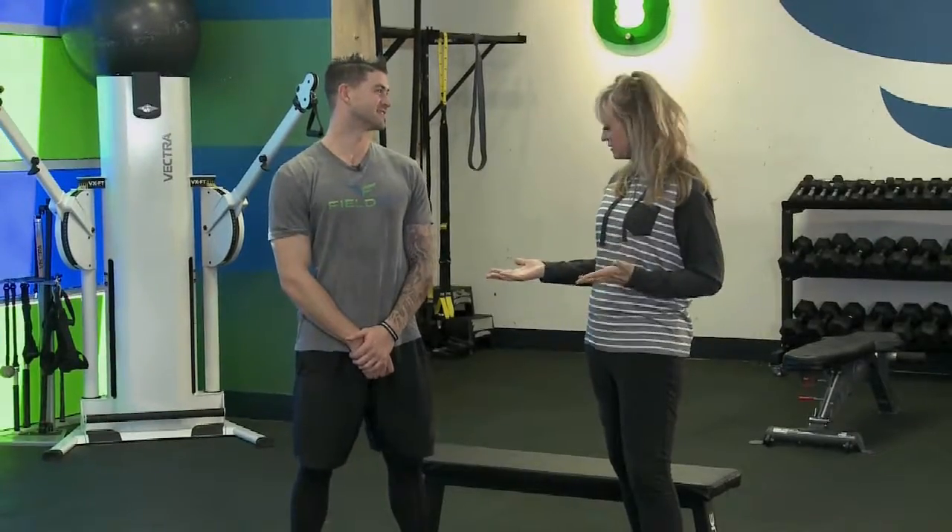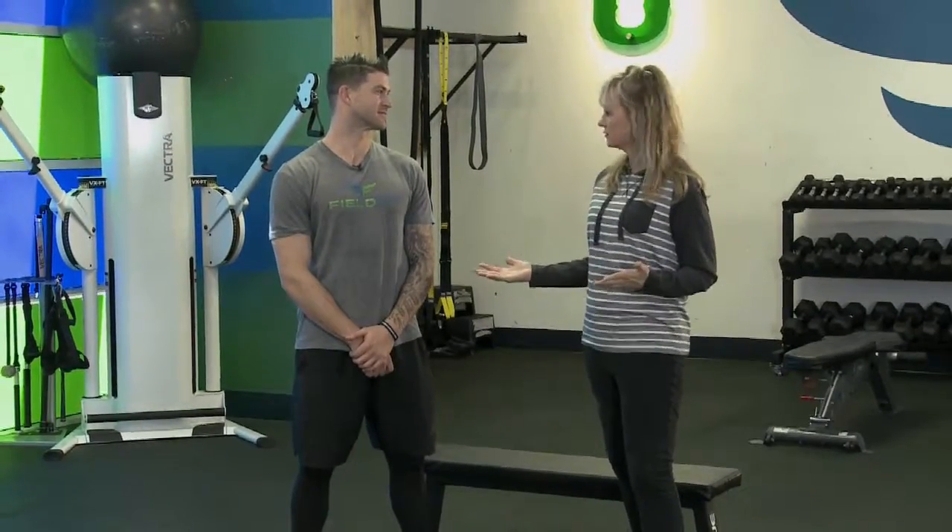Thanks Ryan! That really seems doable for all of us — a true no-excuse workout. We'll be back with more.